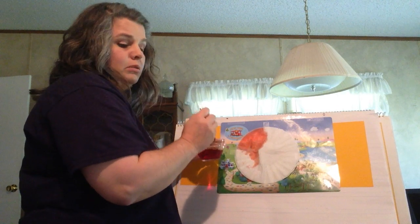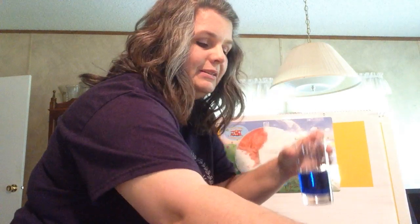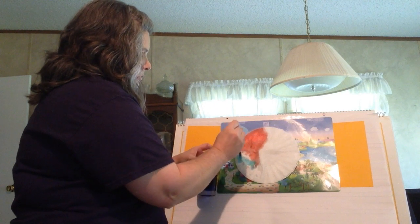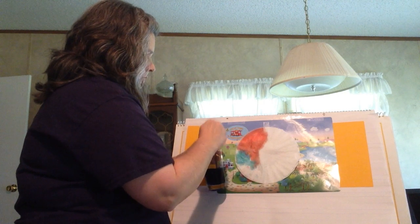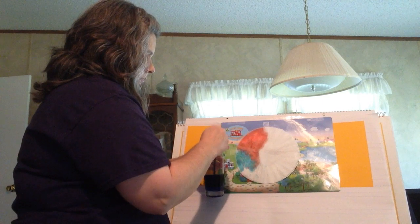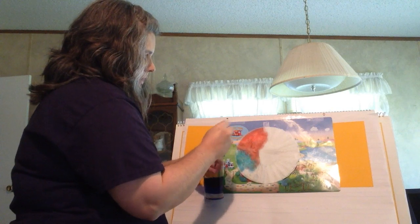Now I'm going to go to blue. I'm going to put the blue right here in this area. Remember to put as much on there as will go through all four filters to color all four filters. I have tape right here, so it's going underneath the tape — that's fine.